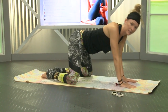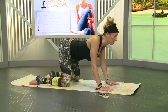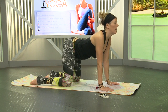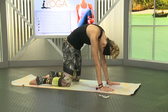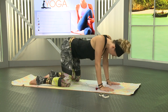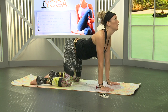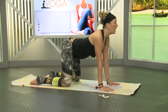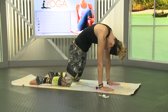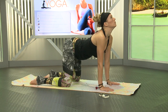Slowly come on up. We're going to do a few cat-cows and then get into the shoulders. Hands under the shoulders, knees under the hips. Inhale, drop the chest, roll the shoulders and sitting bones up, look up. Exhale, round, tuck the chin in. Inhale, drop the chest, get a nice stretch into those abs, look up. Exhale, round. One more — inhale, and exhale. Good.